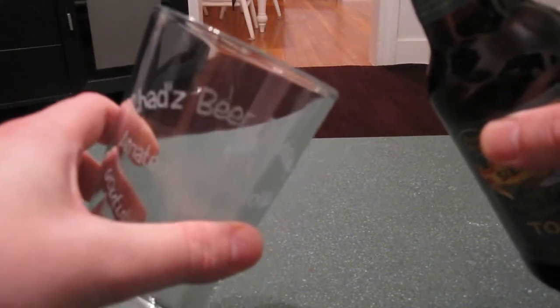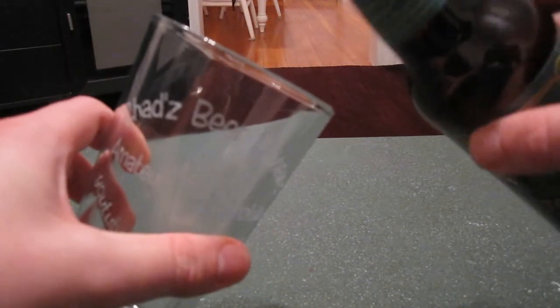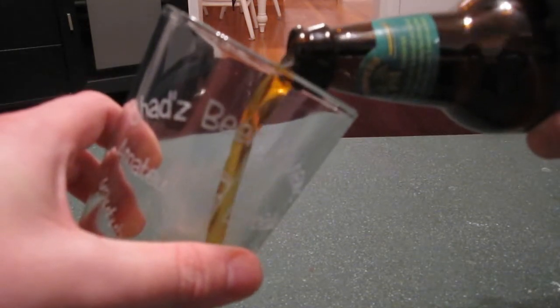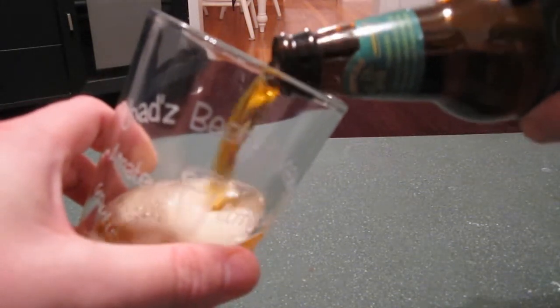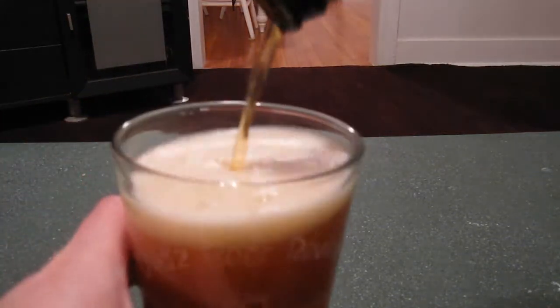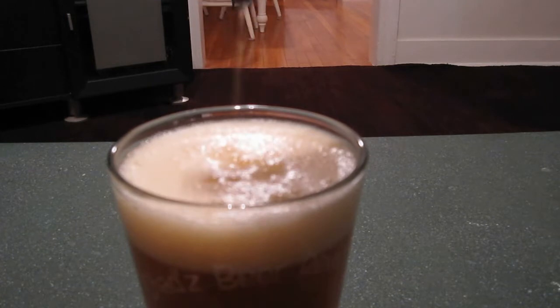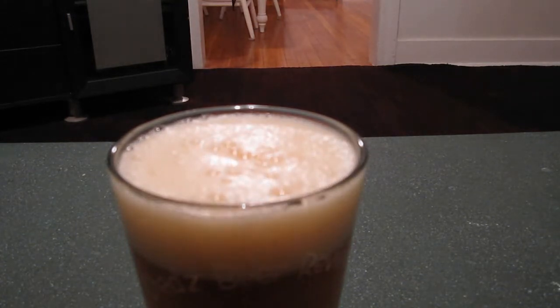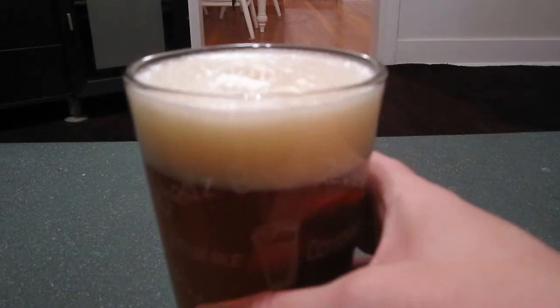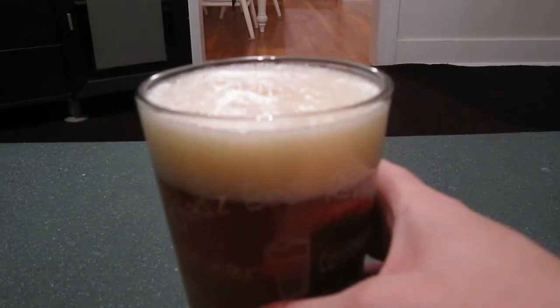I would hold mine not quite 45 degrees — more like 70 degrees. It gets more aggressive. You can see the thing gurgle. That's a pretty good pour, almost to the rim. I'd probably prefer it a little bit over the rim.